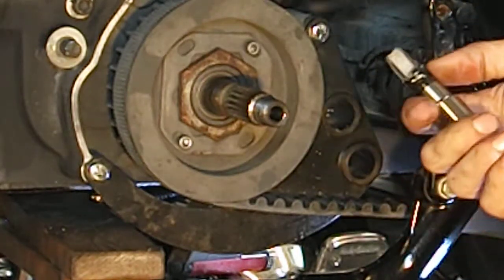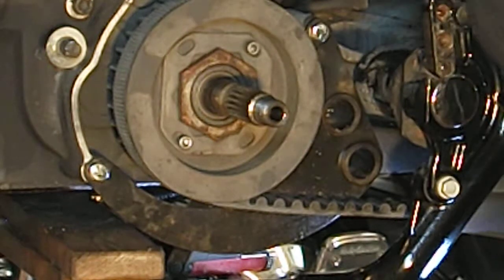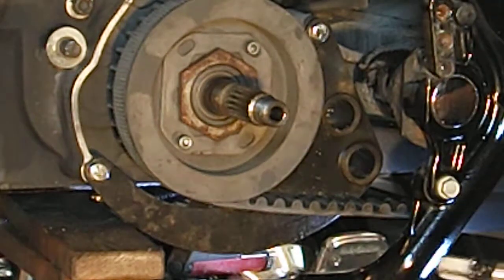We've come to our tape mark — I've done it right to the tape. I felt it engage. Our threads look good.